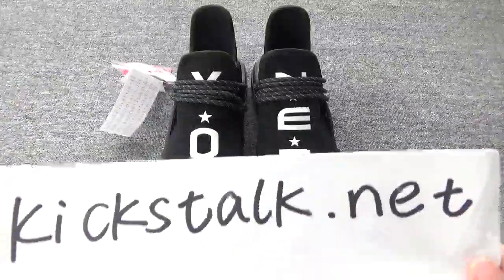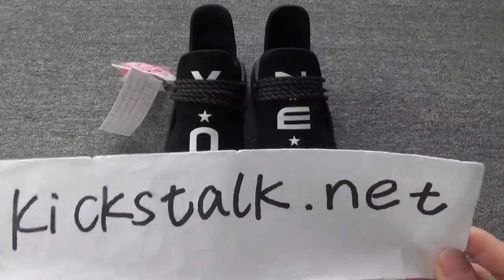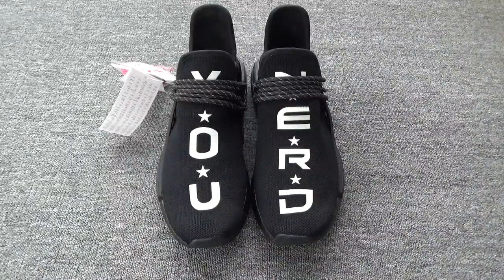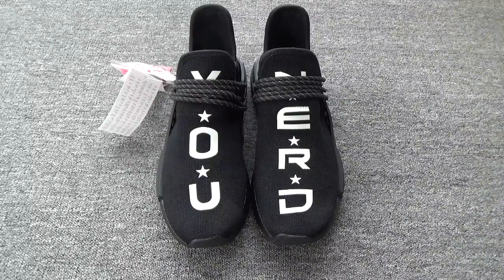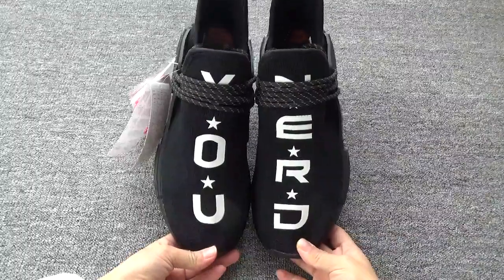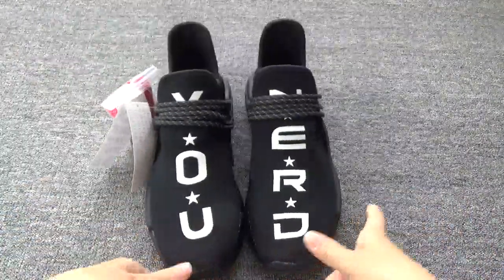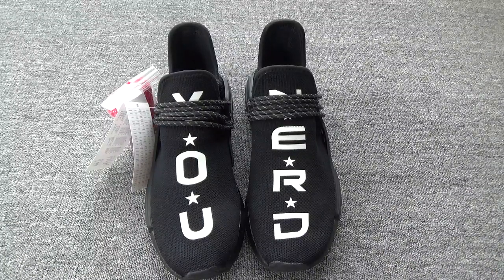Hello everyone, this is Lily from kickstock.net. This is my website kickstock.net, and today we have the Human Race NMD shoes. You can check the Human Race and it is so cool. This feel is so popular now, so let me show you more details about these shoes.